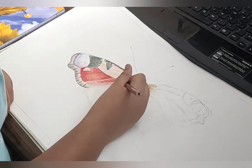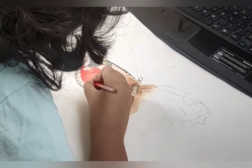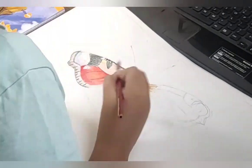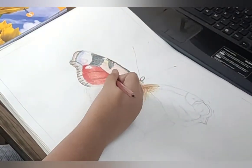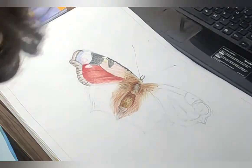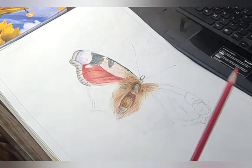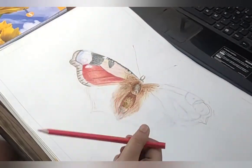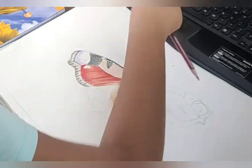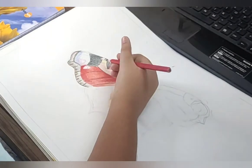I'm continuously coloring the butterfly's wings, adding some red and dark orange and brown because I want to make it a little brighter. This peacock butterfly has beautiful colors, so I gave it a shot. I'm adding dark orange and a little bit of red and brown to color the rest of the parts.